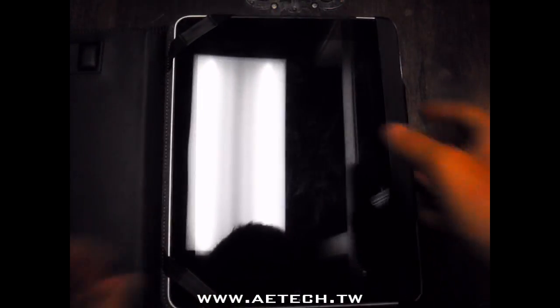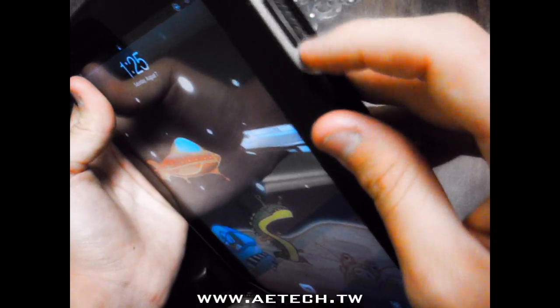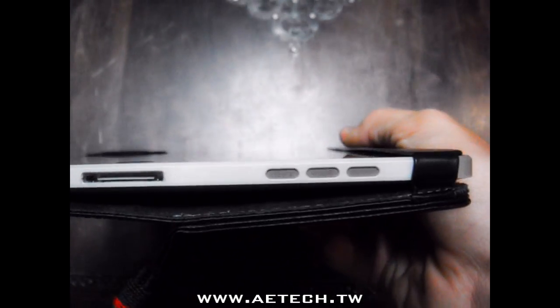It slips in very easily. It's got perfect cutouts for the switch for landscape and portrait mode, awesome cutouts for the volume rockers, and then the power button is easily accessible and works just fine. The only issue is it's a little close, but no biggie. There's also the headphone jack, microphone, speakers — everything is completely open.